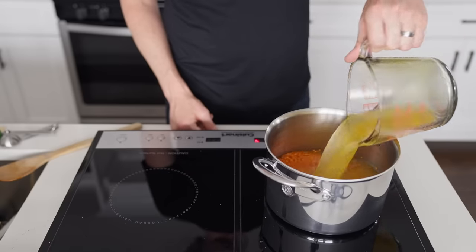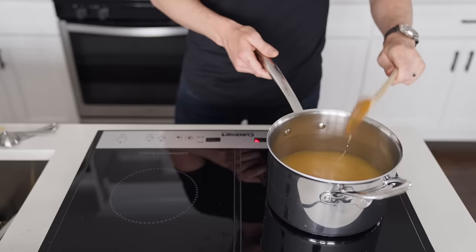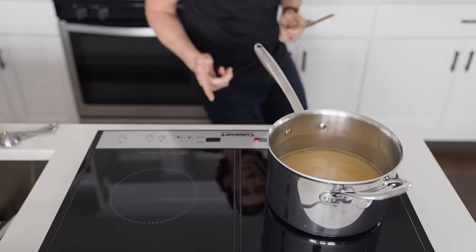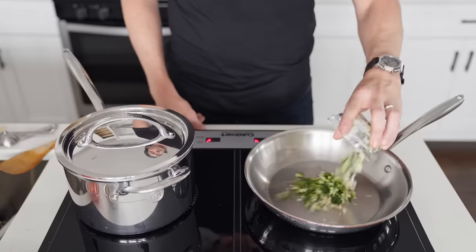Once our lentils are looking colorful, we're going to add four cups of no-chicken stock, give the mixture a stir, and bring to a simmer before covering and setting aside. And if you're not dancing while you're cooking, then you're just cooking.